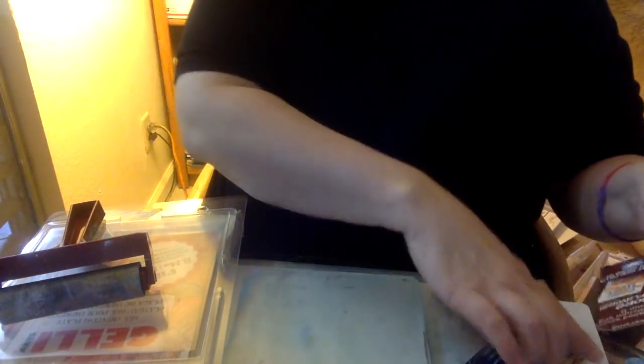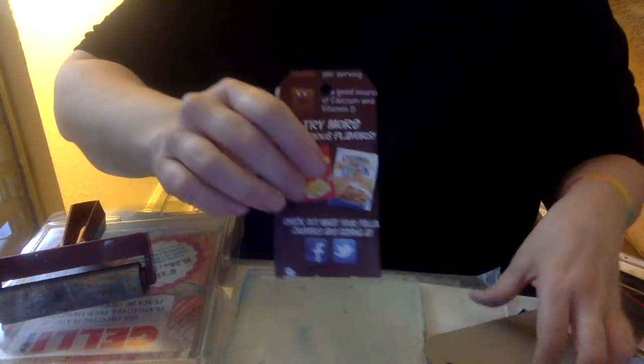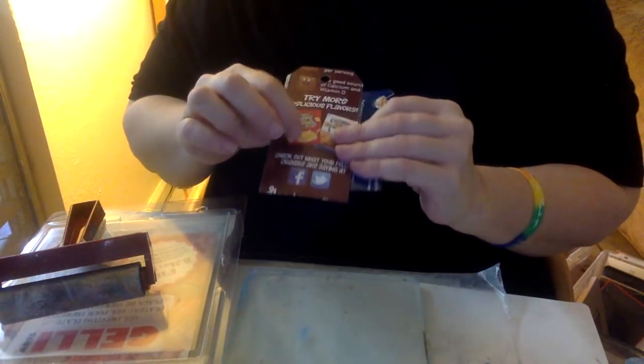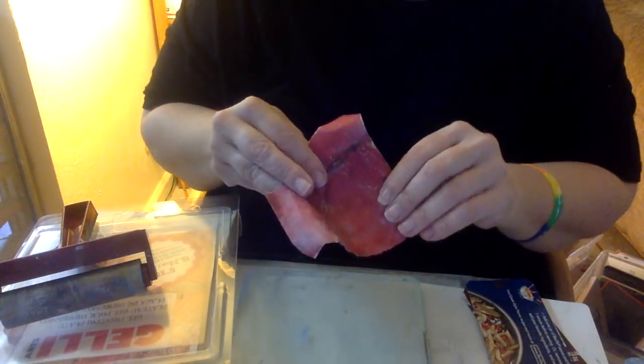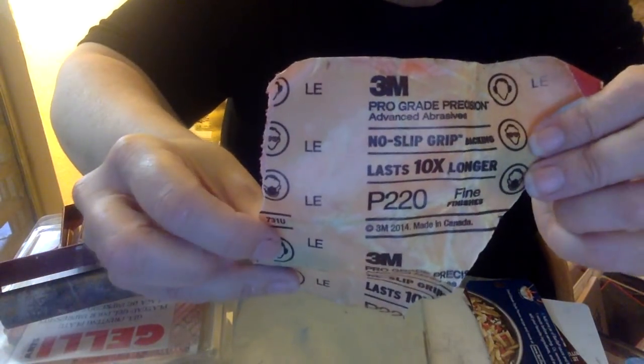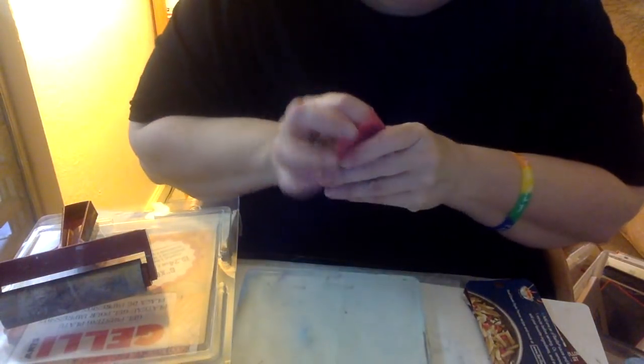The first thing you have to do after you free cut your tags — especially if it's packaging like cereal boxes or pasta boxes — is address the slippery surface. So the first thing I do is use sandpaper. This is 220 grit, which is a fine grit, but you can use any type of sandpaper. You're just going to sand the top layer of the packaging off.